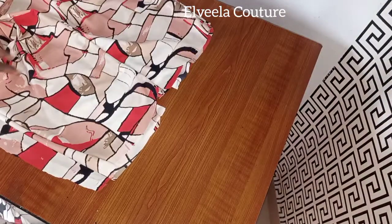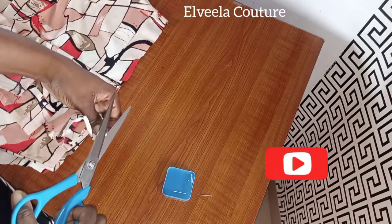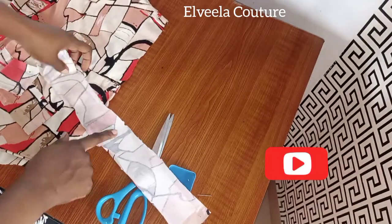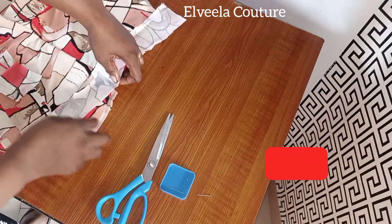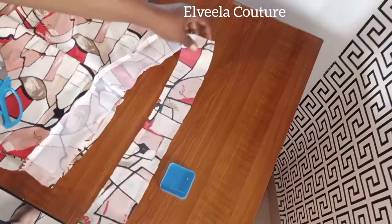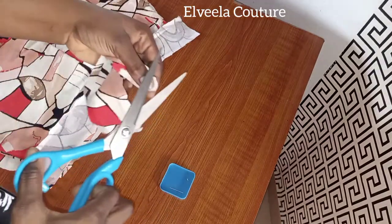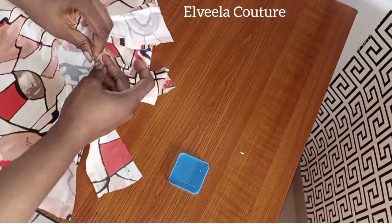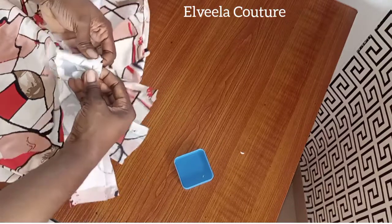Now it's time to fix the band for the front. I went ahead to cut out the band with an interfacing. I'll be pinning the front trouser onto the band and sewing it on half inch. What I'm doing now is folding it in half to notch the midpoint of the band, then placing it on the midpoint of the trouser as well. I use a pin to pin them together.